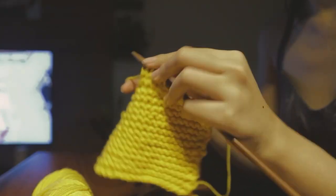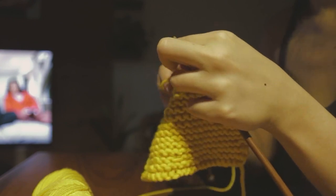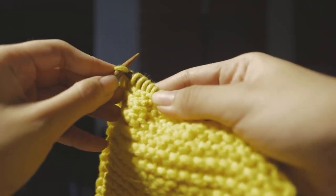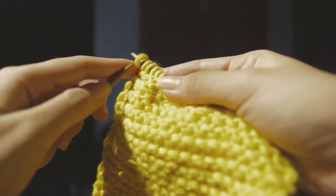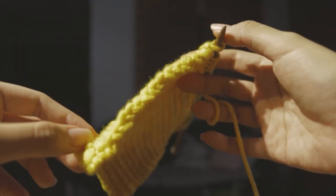For the selvage edge I slipped the first and last stitch on the right side of the patch, and then purled the first and last stitch on the wrong side of the patch, and it creates this sort of clean braided look.